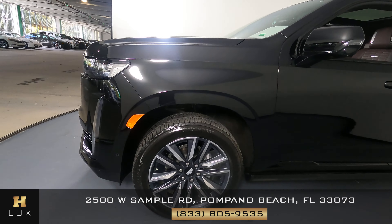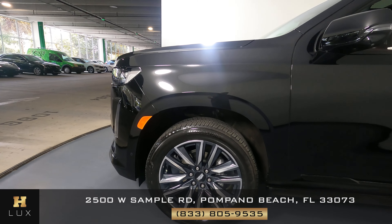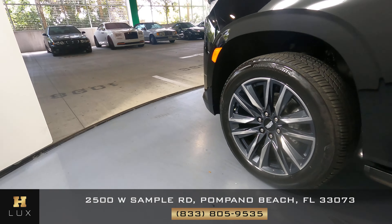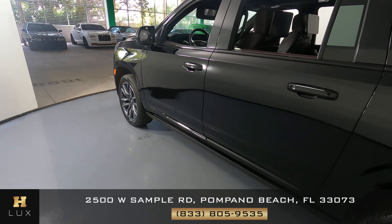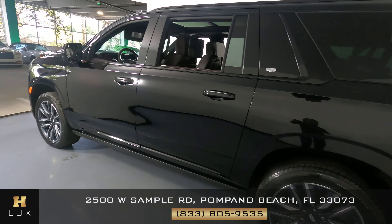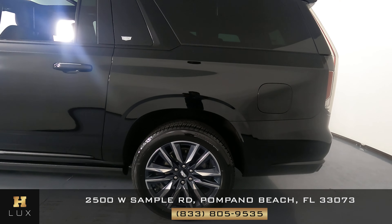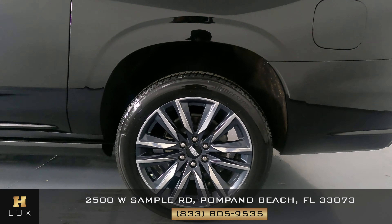Let's take a look at the driver fender and wheel. This fender looks excellent and the wheel has no curb rash. Now we're going to take a look at the driver's side doors. The front and back door look perfect — I'm not seeing any dents or scratches on them at all. Now we're going to have a look at the quarter panel and wheel. This quarter panel looks very good, I do not see a scratch here at all, and the wheel has no curb rash.